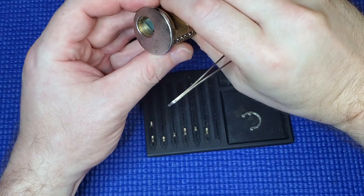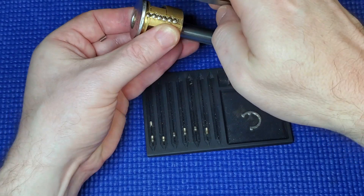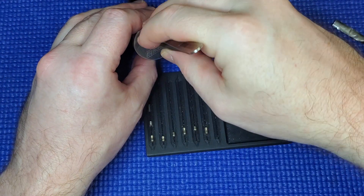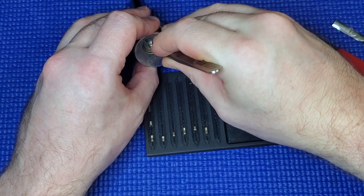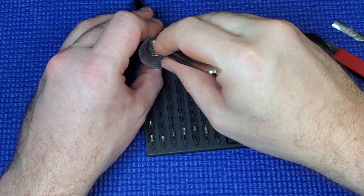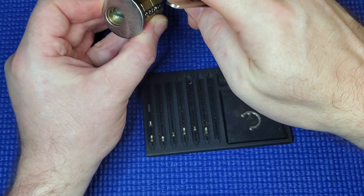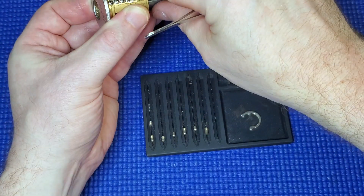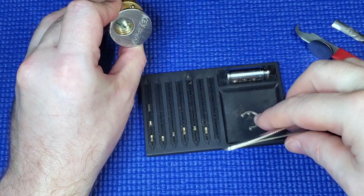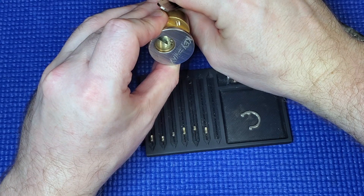Let's bring out the next one. Okay, small spring — I should take care to get these out in the right orientation. Now that's a very interesting one — this little nozzle is sticking up. It does not want to come out.